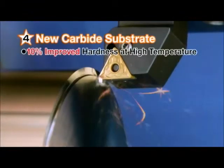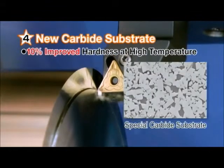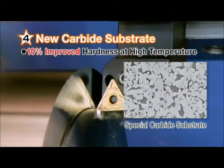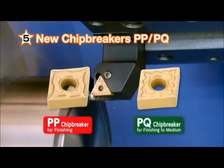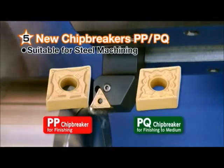The next advantage is a special carbide substrate with improved deformation resistance at high temperatures. This allows the CA515 and 525 to maintain their shape at higher cutting speeds. And finally, these grades are paired with our new PP and PQ chip breakers designed specifically for steel machining.